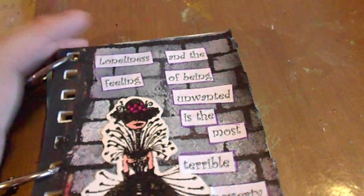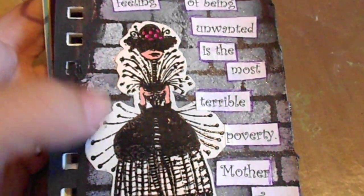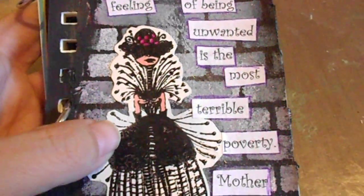I glued the quote on with regular white glue and attached the figure with white glue too.